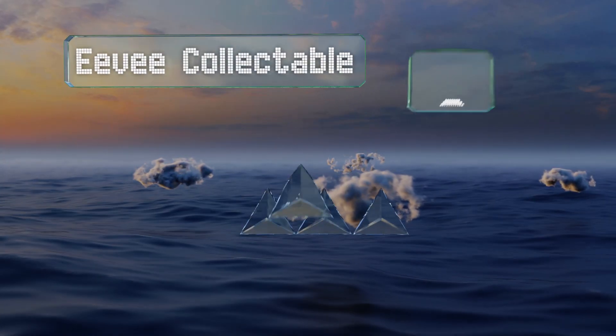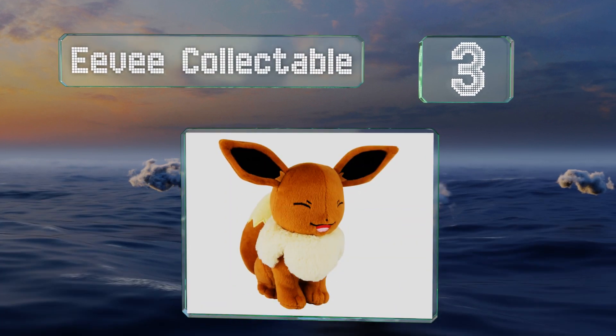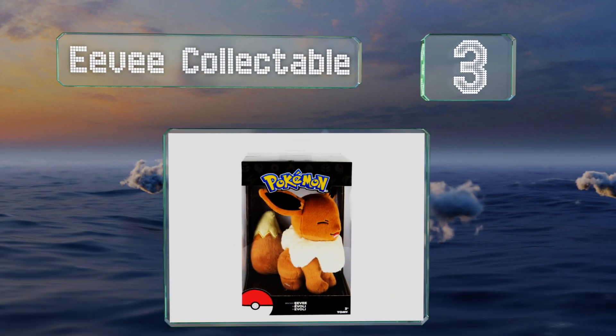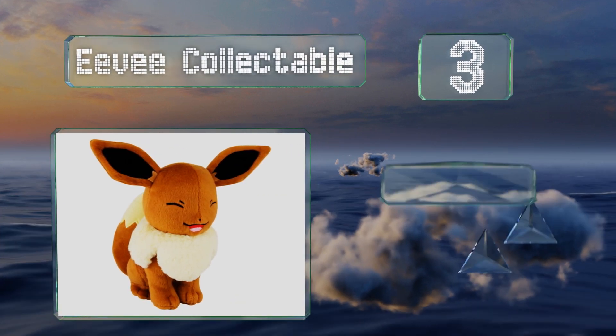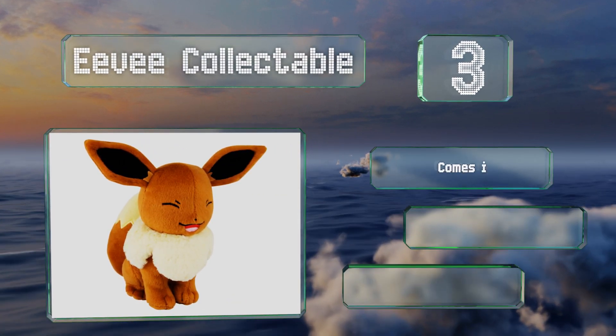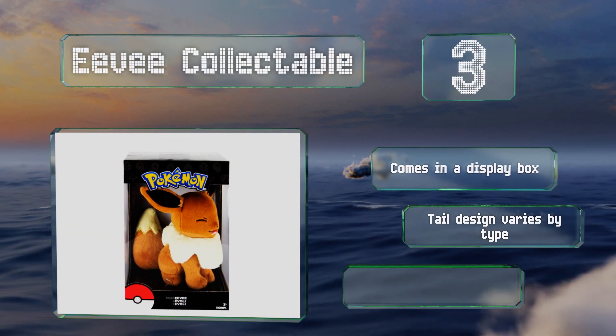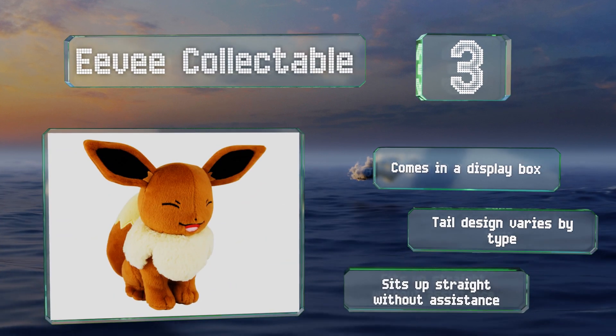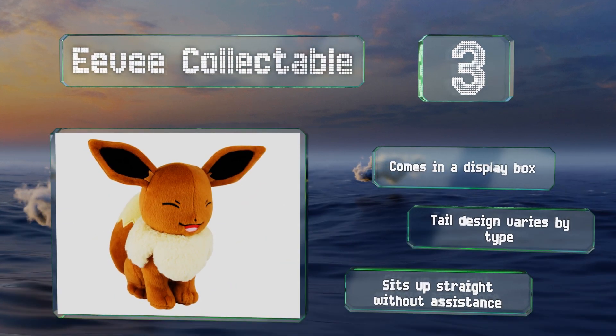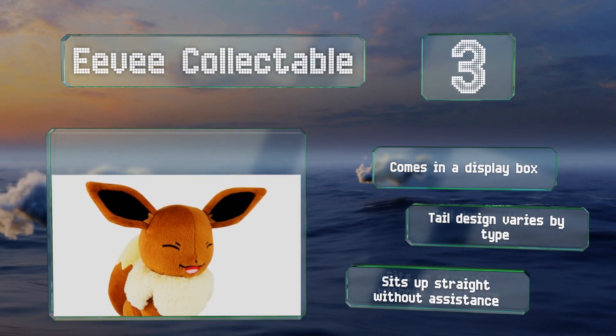Nearing the top of our list at number three, the Eevee collectible is offered in the starter form of the fan favorite as well as all evolutions, including Espeon, Flareon, Glaceon, Jolteon, Leafeon, and Umbreon. Each model has a different embroidered facial expression. It comes in a display box with a tail design that varies by type, and it sits up straight without assistance.